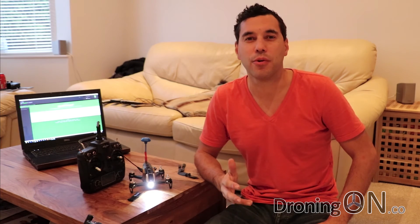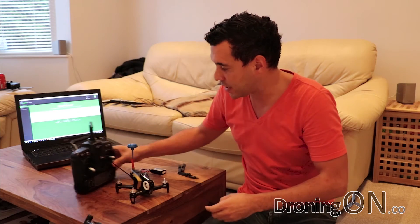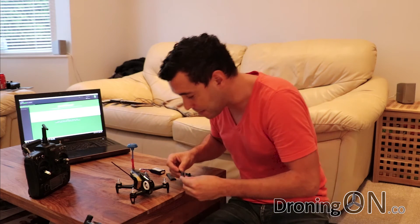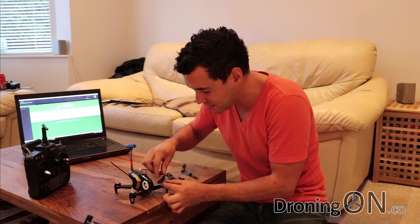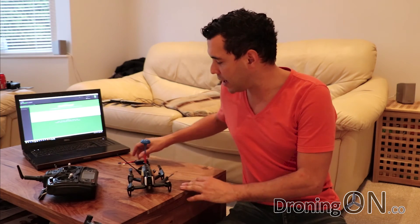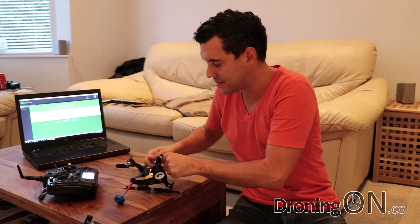You've now finished programming your Rodeo 150. First, unplug the USB cable and also unplug from the battery. Next, turn off the transmitter and put the props back onto the Rodeo 150, making sure you've got the props on the correct motors. Look at the tiny little symbols on each motor to see which way each prop goes. With all props installed, turn your transmitter on making sure all switches are at the zero position first, then connect the battery to your Rodeo 150.